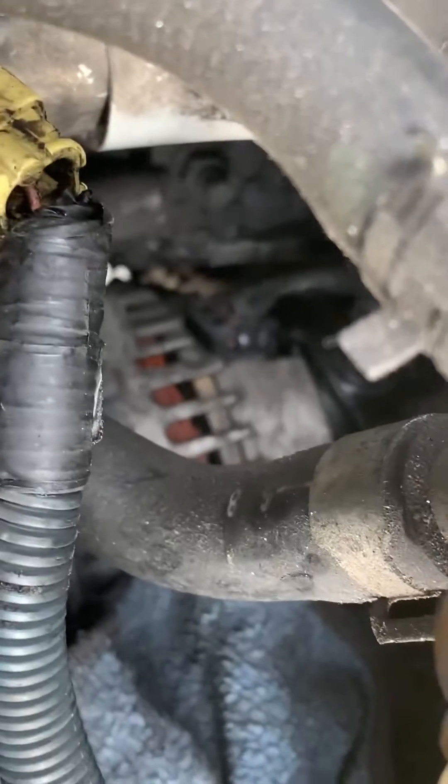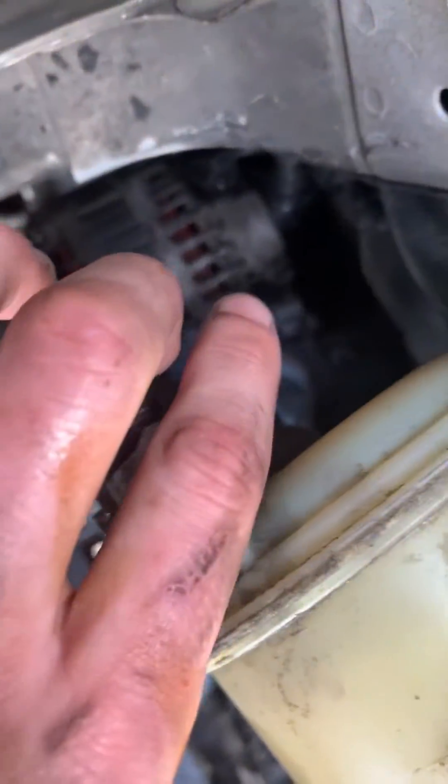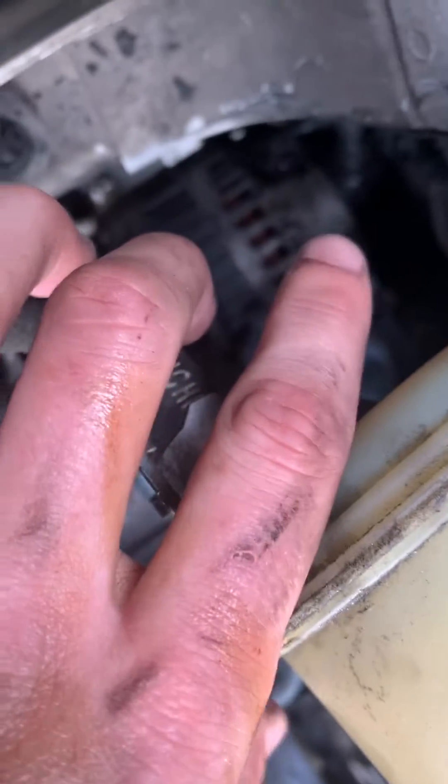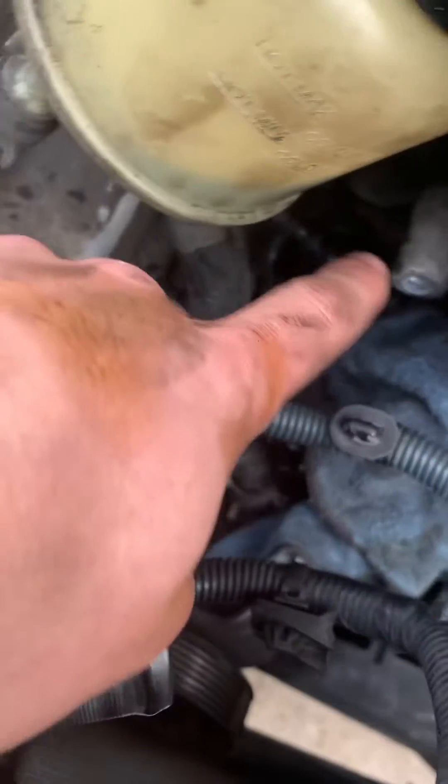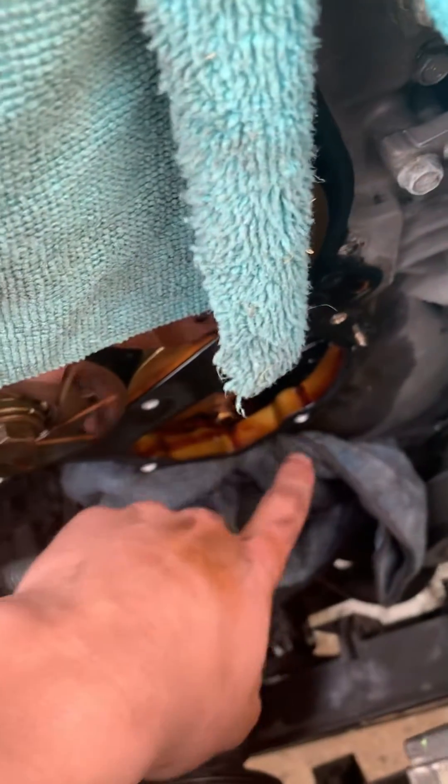You need to get back here by the alternator — right where I'm pointing. There are going to be two bolts there. Once you do those two bolts, you'll be able to move the entire pulley system off and reach that bolt. It's all accessible — it's just step by step.